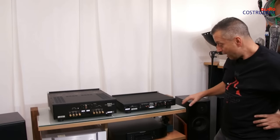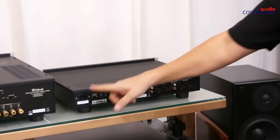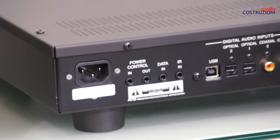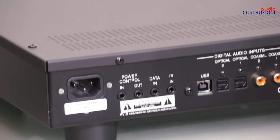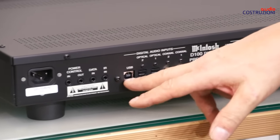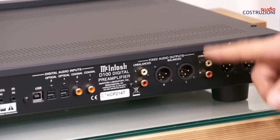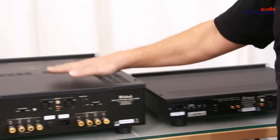Starting with the converter/preamplifier: we have the power supply, then these jack connectors for controlling other Macintosh products — connecting this to another unit means when you turn one on, the other turns on too. This is normally called a trigger; here they call it power control. Then we have the various inputs: the USB, the two optical, and the two coaxial. We have two outputs: fixed RCA, fixed XLR, variable RCA, and variable XLR — so the machine is quite complete.